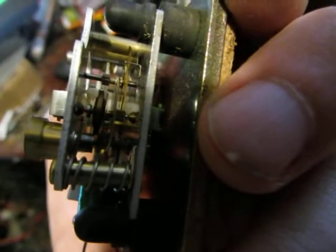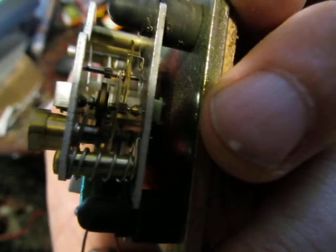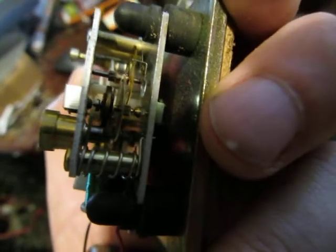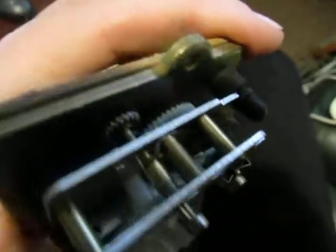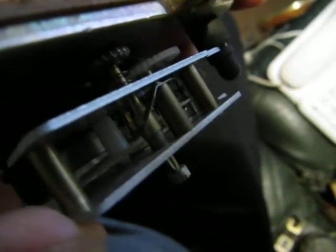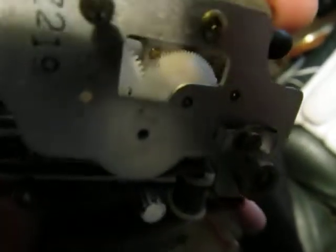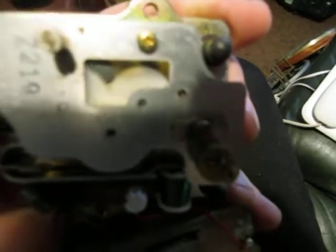I have no idea where I got this movement from — it was in a box that I haven't seen for over 20 years, so goodness knows where this actually came from or what it came out of. But the Tuning Fork movement is quite a rare thing in its own right.